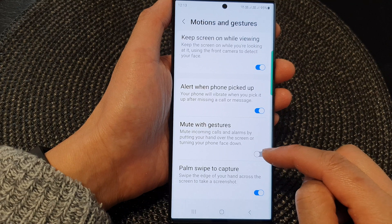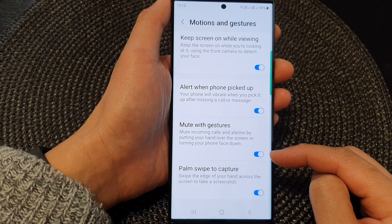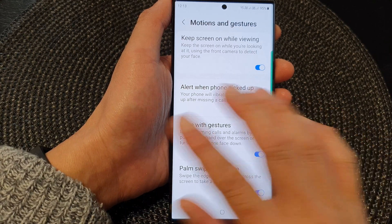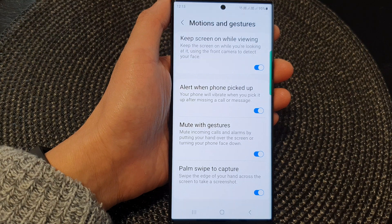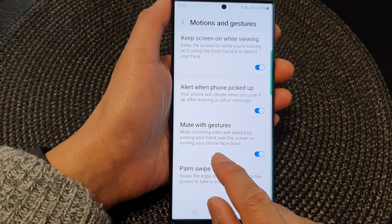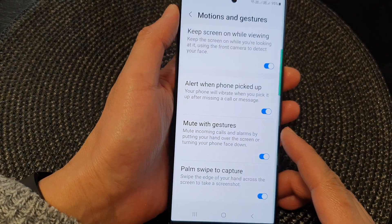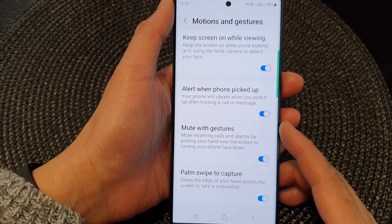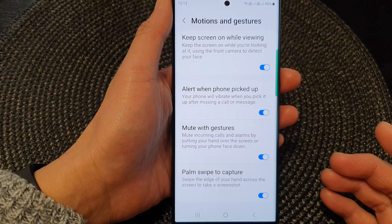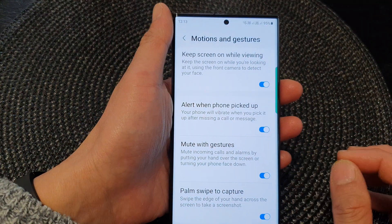Tap on the toggle button to switch it off or turn it on. When this is on and if you have an incoming call or an alarm, you can wave your hand over the screen and this will allow the phone to mute the call, or you can simply turn your phone face down. This will also allow the phone to quickly mute the call. It can be handy in certain scenarios where you do not want to reject the call, but you simply want to silence the call only — it will not reject the call.